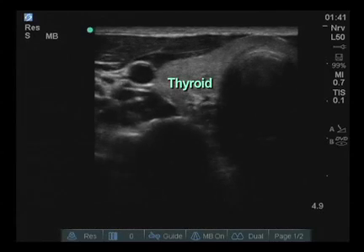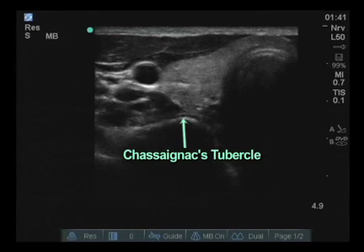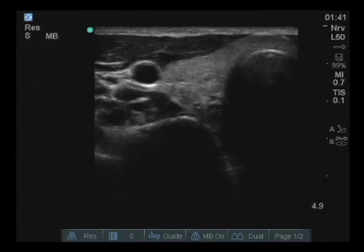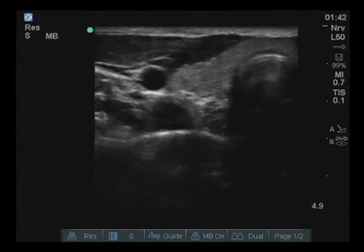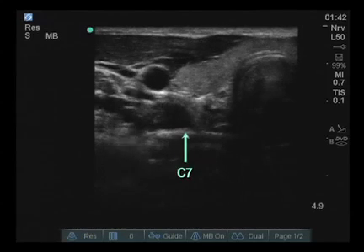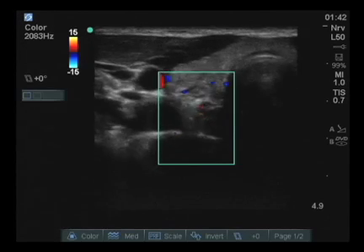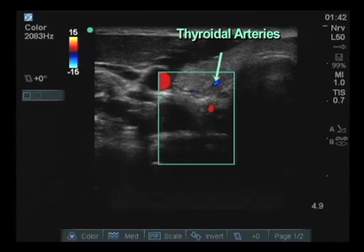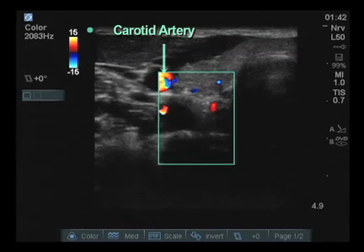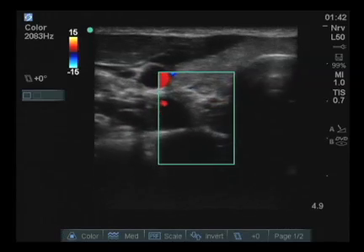At this point, the thyroid as well as the carotid artery and Chasniac's tubercle are clearly visible as the hump located immediately in the center of the screen. Since this is the C6 tubercle, we will move slightly inferior until it flattens out and this becomes the C7 transverse process. It's important to utilize the color flow Doppler, which will indicate vascular structures such as perforating thyroidal arteries, the carotid artery, and the vertebral artery more laterally. The structure of interest is the longus colli muscle.